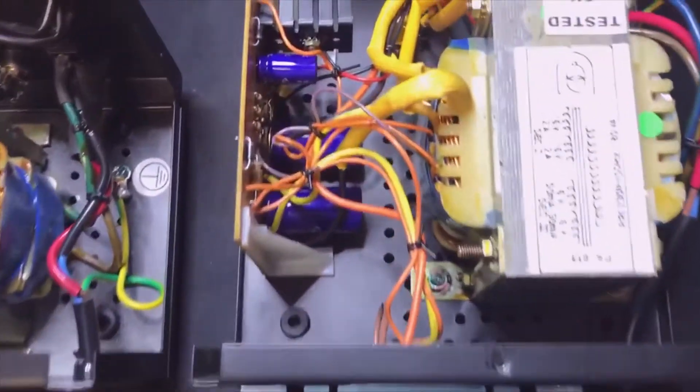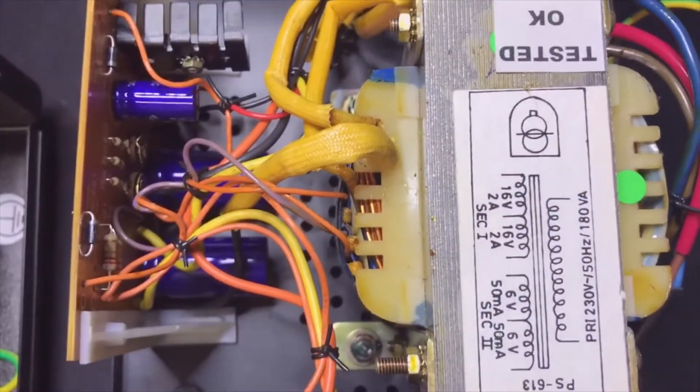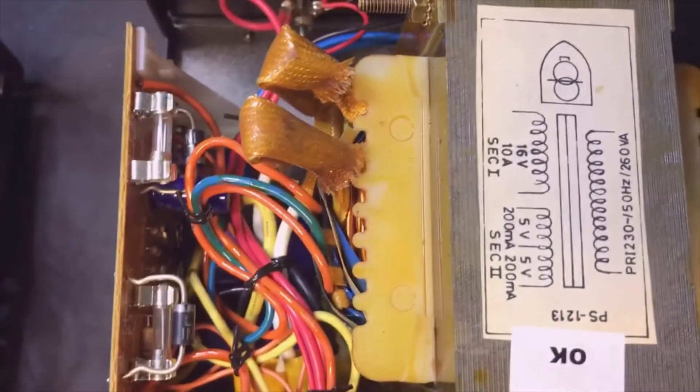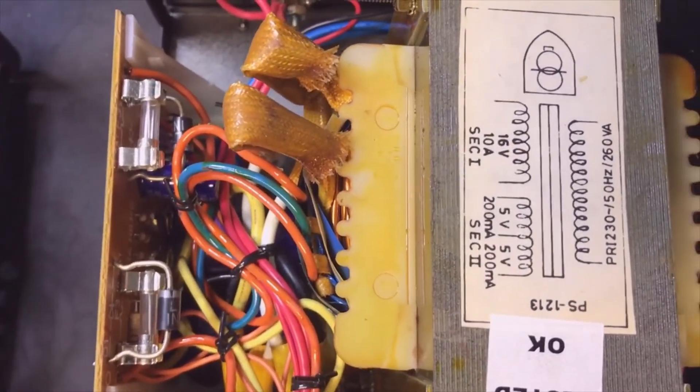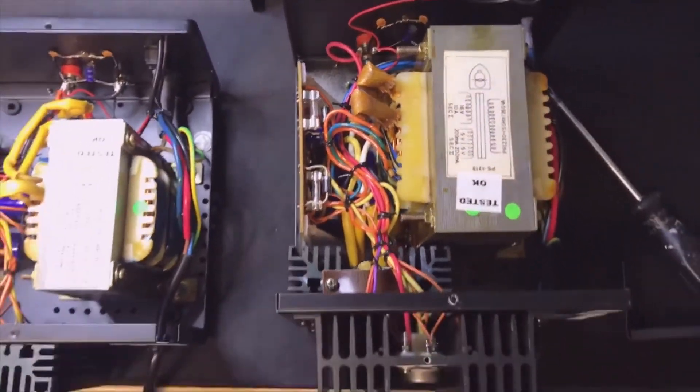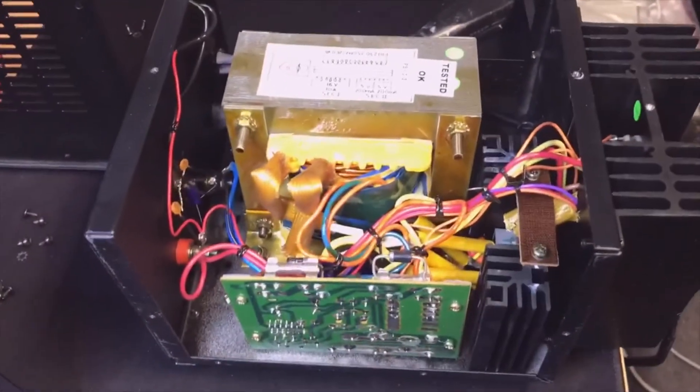On the 613 and 813, the transformers are rated at 2+2 = 4 amps, yet they say it is the 6 to 8 amp model. But here on the 1213 it is 10 amps and they say it is the 9 to 12 amp model. But it looks cool — the big one.